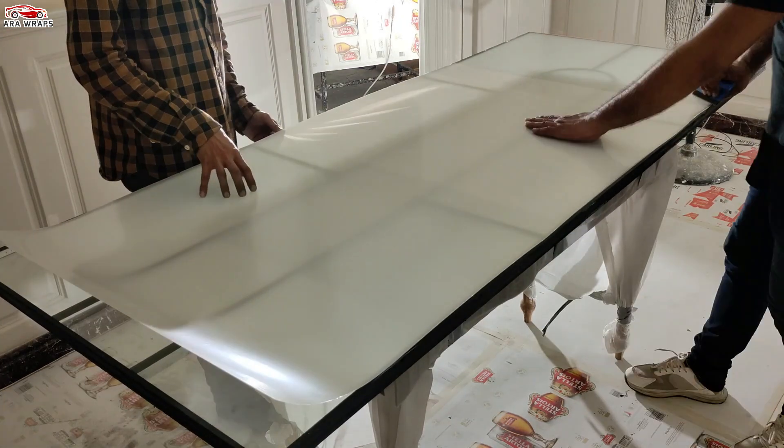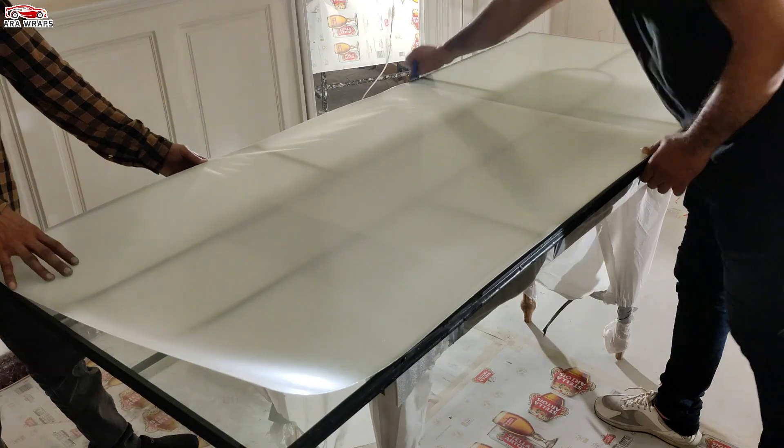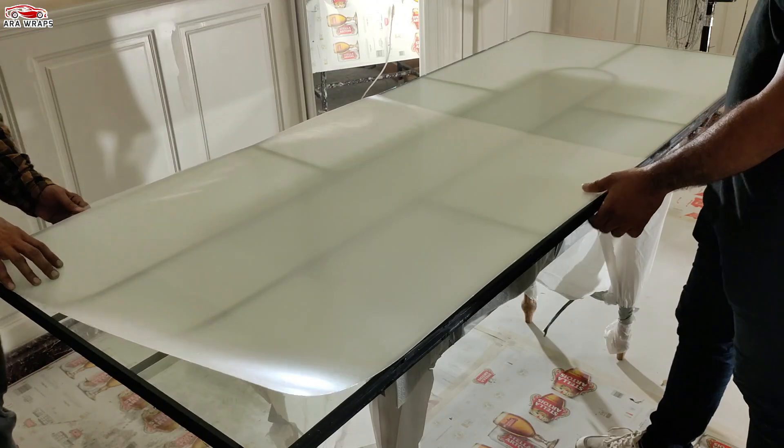Please refrain from removing the protective layer of the PDLC film until you are prepared to install the smart film. Keep the protective layer intact until the installation is finished.